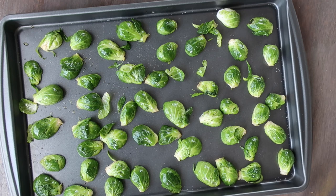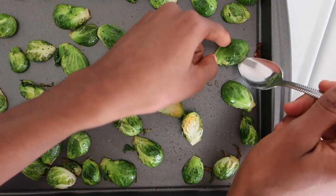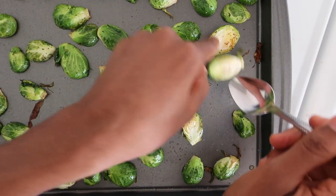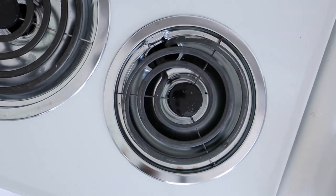Place the tray in the oven at 350 degrees Fahrenheit for 15 minutes. Halfway through the cooking time, remove the Brussels sprouts from the oven and flip each one over. Return the tray to the oven and cook until crispy.